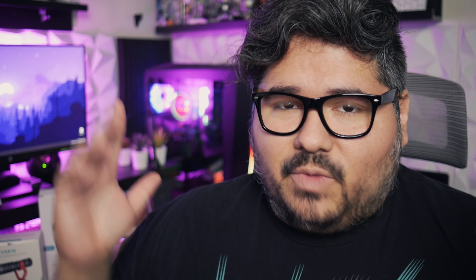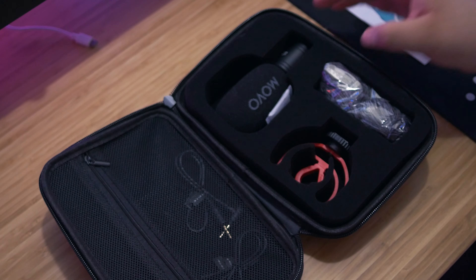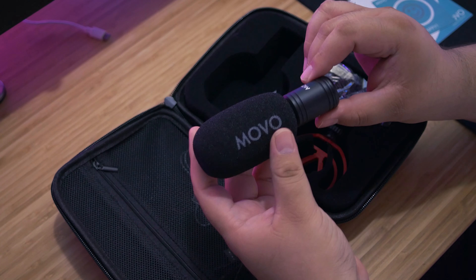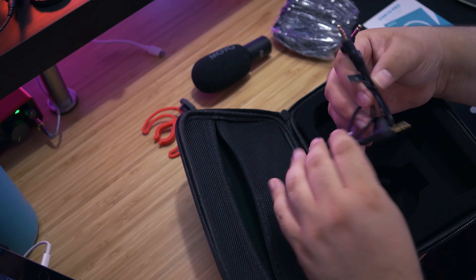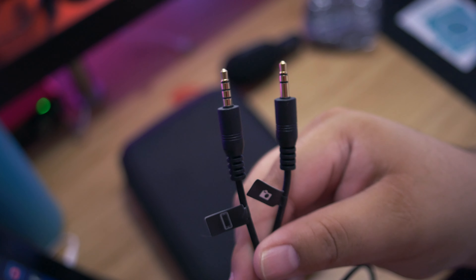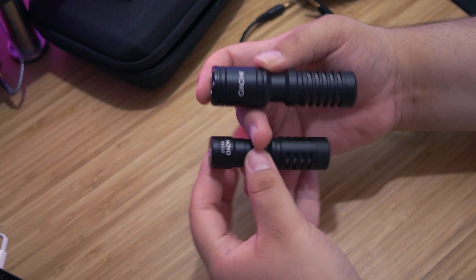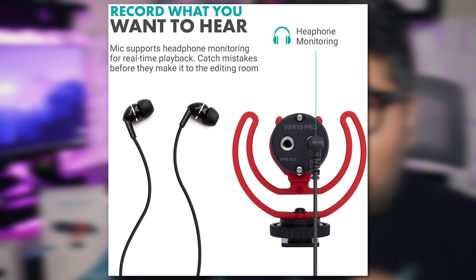This video is about the VXR 10 Pro, so as a new user going from the VXR 10 to the Pro, I was pleasantly surprised to see how much more you get — and then to find out it was only ten dollars more. Inside the box you receive a hard carrying case lined with foam to protect the microphone, a windscreen (which the VXR 10 did not have), a dead cat for outdoor vlogging, and two cables — one for a camera and one for a smartphone.